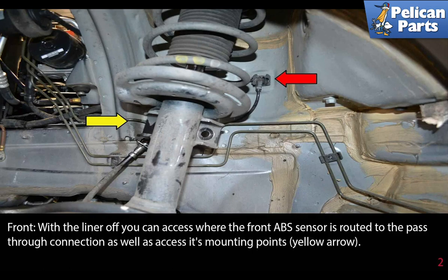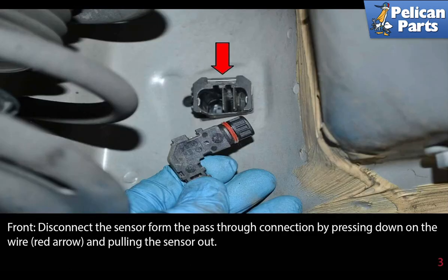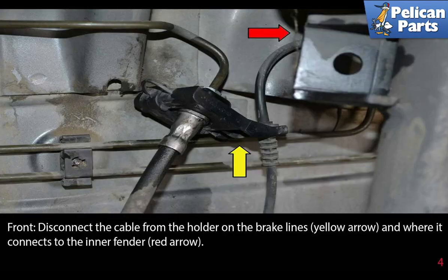Access the sensor's mounting point, indicated by the yellow arrow. Disconnect the sensor from the pass-through connection by pressing down on the wire as indicated by the red arrow and pulling the sensor out. Disconnect the cable from the holder on the brake line, indicated by the yellow arrow, and where it connects to the inner fender, indicated by the red arrow.